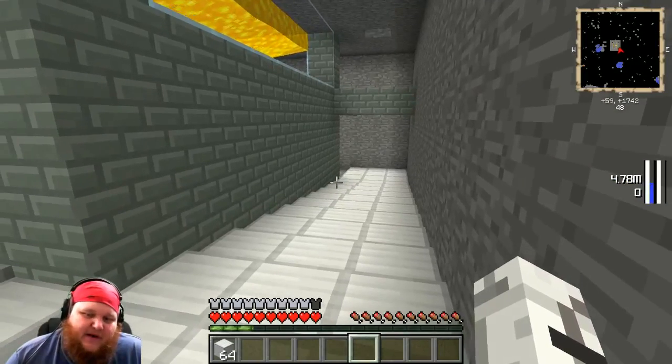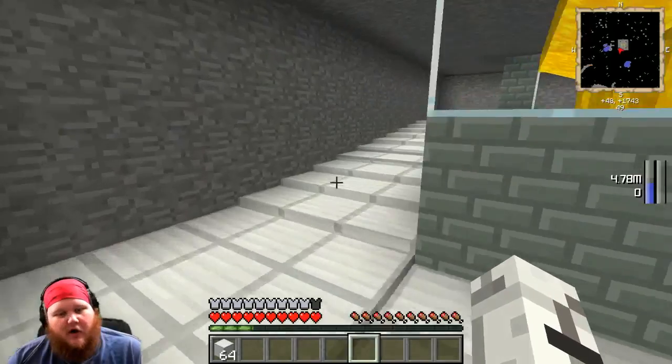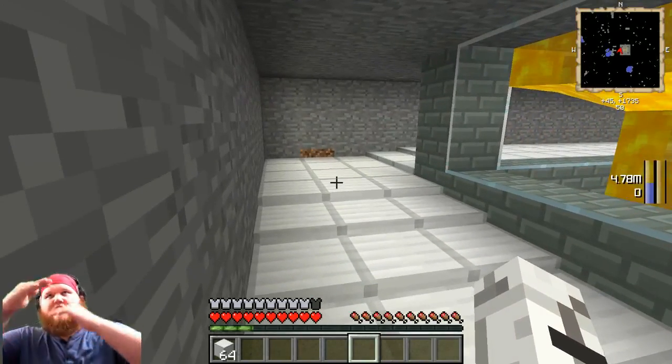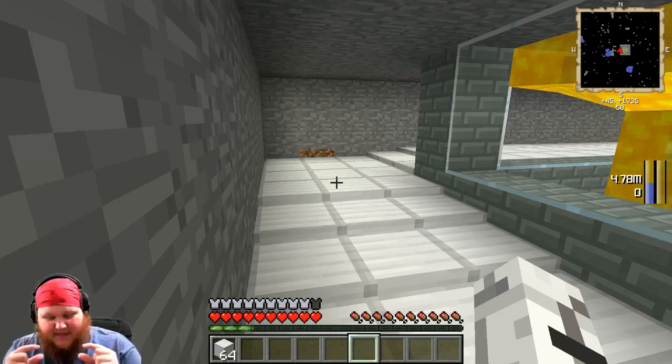All I did was set iron cover, iron cover, iron cover, all the way to the top. That's all you gotta do. You just set them on top of each other, and you stack them like Legos, like Minecraft blocks, except minis! Get it?